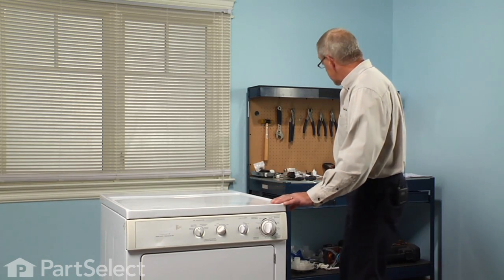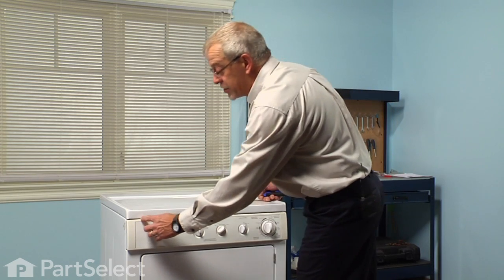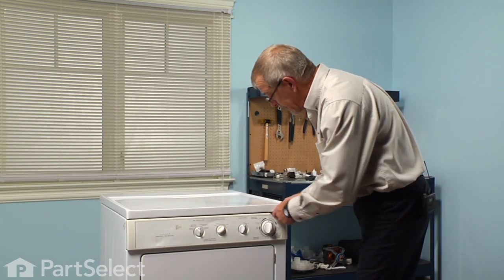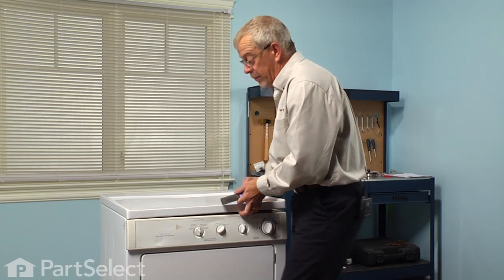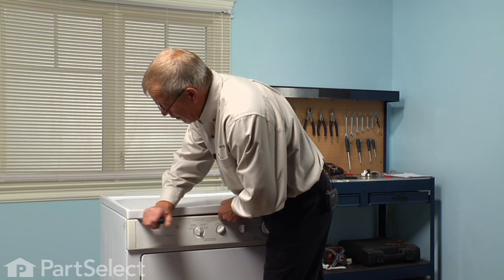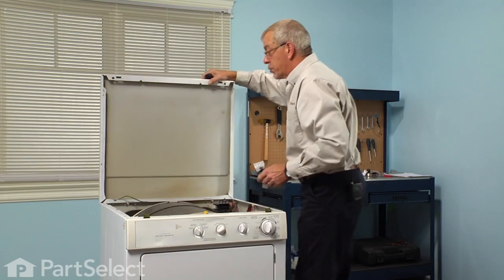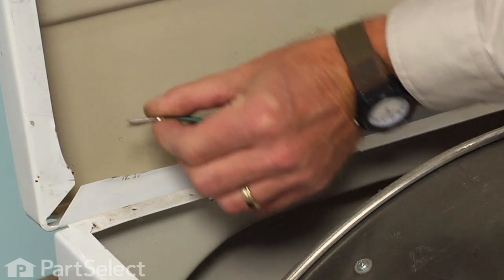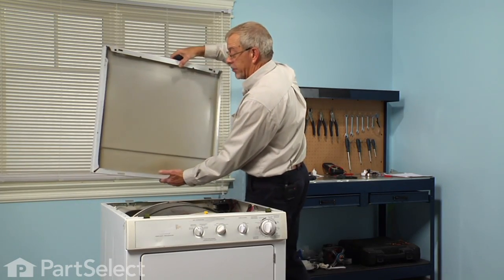Next we'll remove the main top. There's a couple of spring clips in about two inches on either side, so with a putty knife we'll locate those, depress them, and lift up on the lid. Just open the lid up and we'll remove this ground strap at the back, and then lift the lid right off.